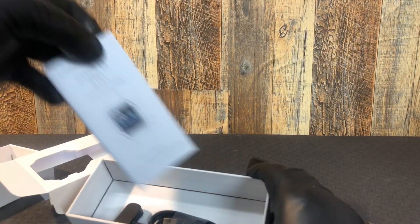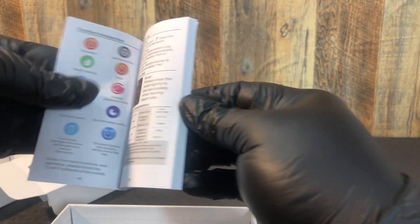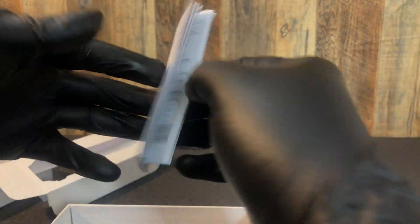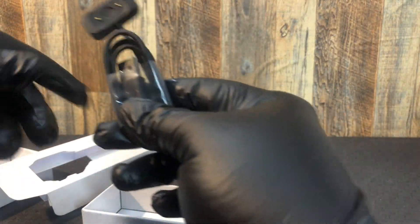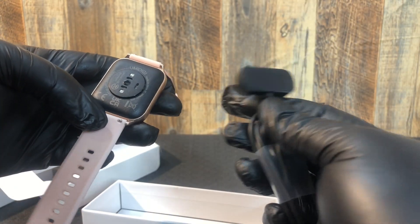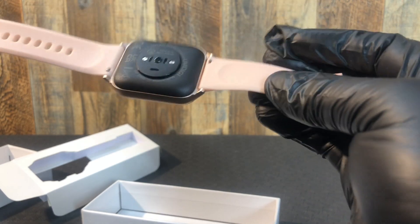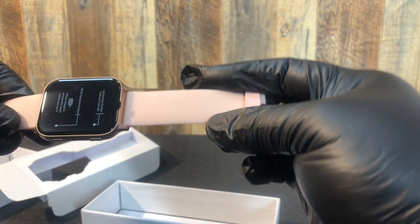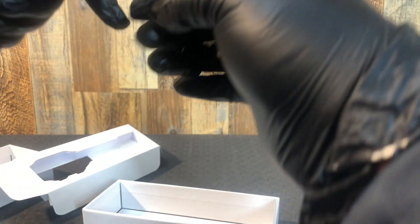It's got that high-density foam kind of stuff. Here's your manual — it's in about 340 million different languages. And here's your charging doodad, which goes on the back. My first impressions are that this is pretty nice. It's a pretty typical watch band, so if you're somebody who has problems with chafing and things of that nature...